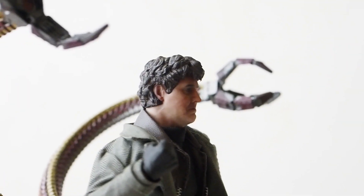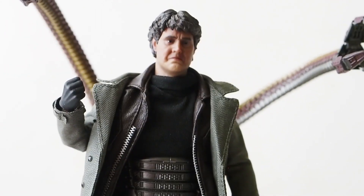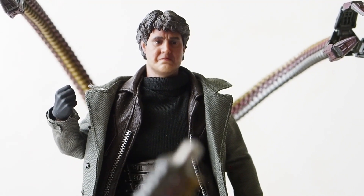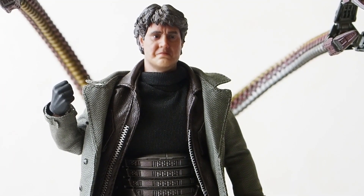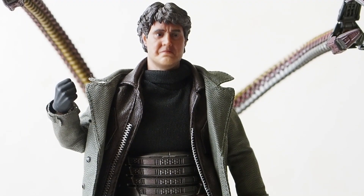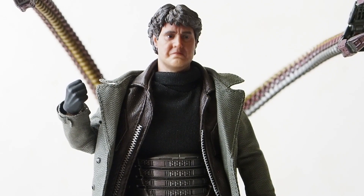At the end of the day, is this figure worth getting at around $100? Honestly, I think it still is, given the issues. With the tentacles, you'll want to attach them once and never touch them again, or be very careful not to over-tighten the nuts. If they come loose, you may need to re-glue them, and if you have the thread-stripping issue I experienced, you'll need to do some modification.